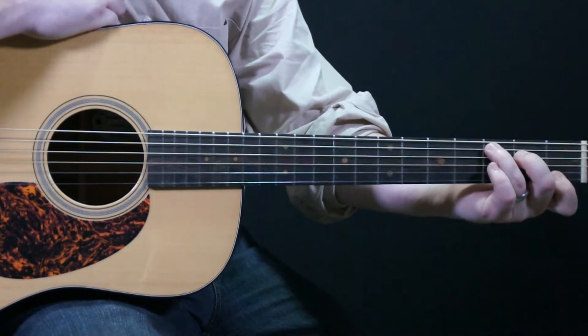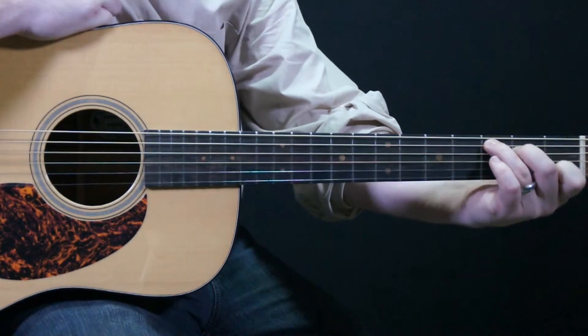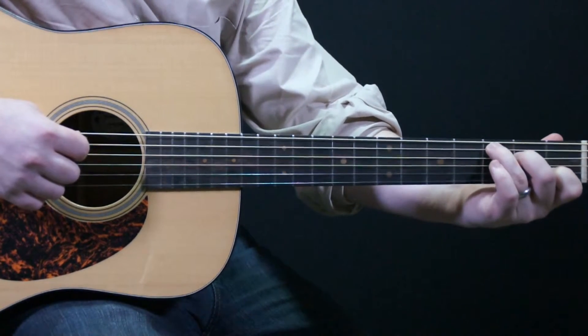Now I'm no longer barring the first two strings — my first finger is now only on the second string, and I have a traditional C chord strumming from the fifth string down.